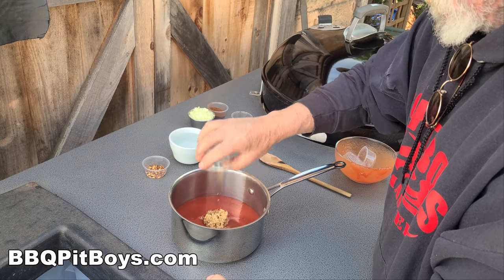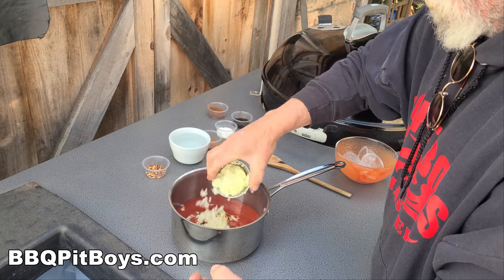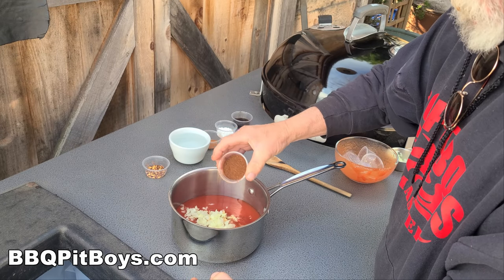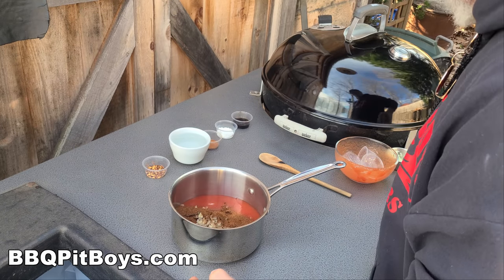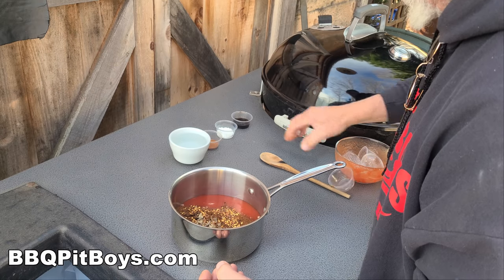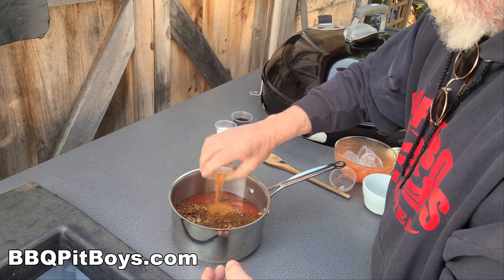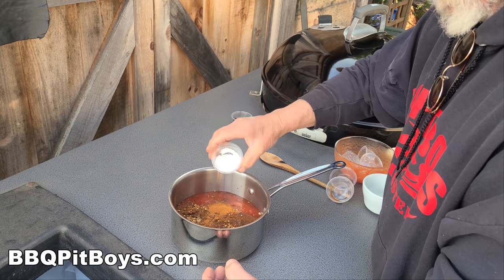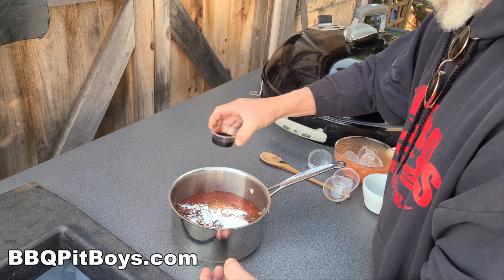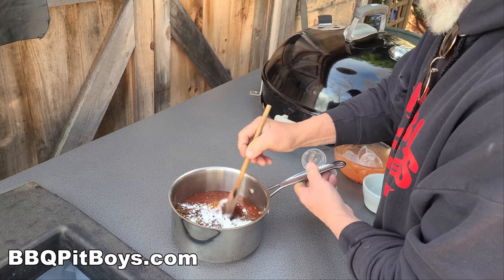You're gonna need a tablespoon of minced garlic, two tablespoons of minced onion, a teaspoon of chili powder, and a half a teaspoon of red pepper flakes. You're gonna need a cup of water. Here we've got a teaspoon of cayenne pepper, and here we've got some cornstarch — about a teaspoon.